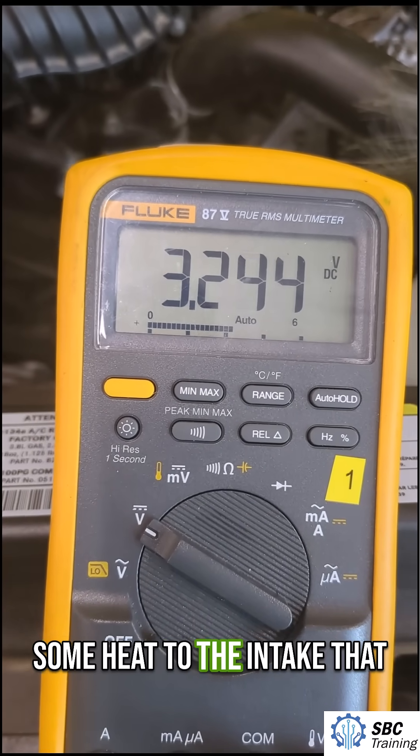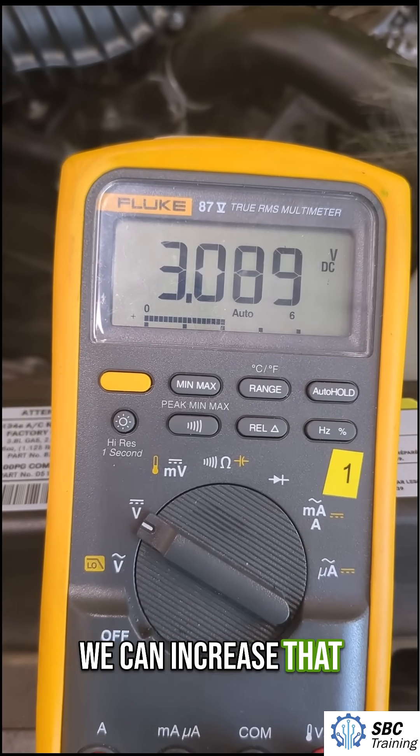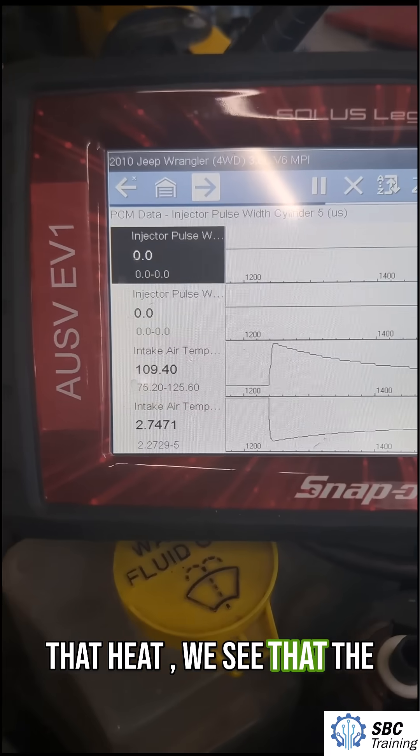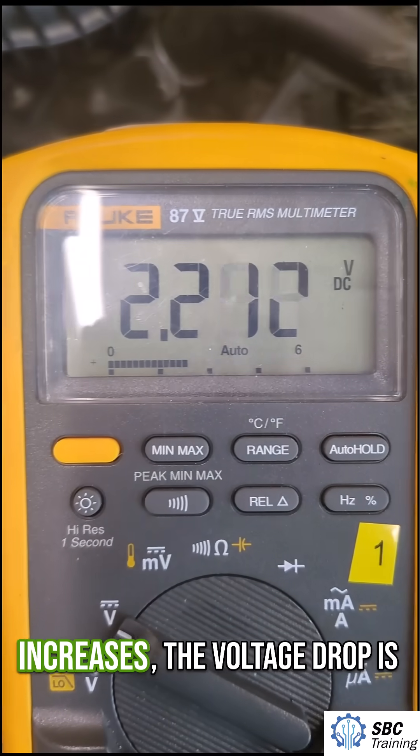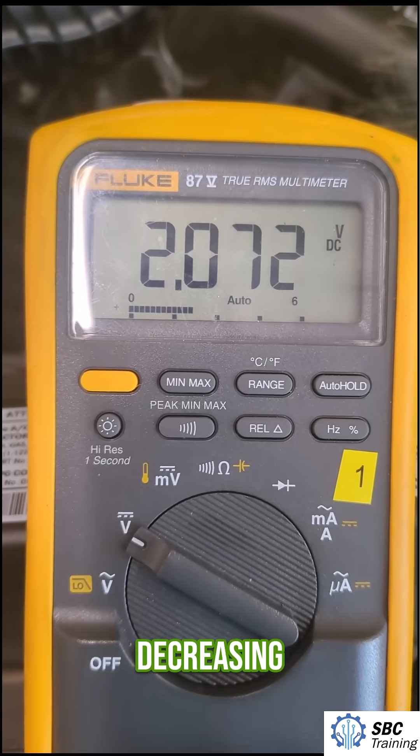And I'm going to apply some heat to the intake so that we can increase that temperature. And as I apply that heat we see that the voltage is going down, because as the temperature increases the voltage drop is decreasing.